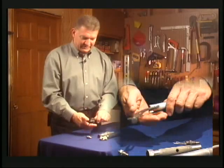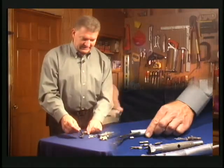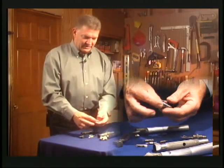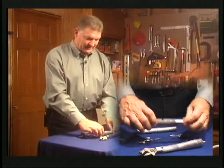The tips for the screwdriver are stored inside — there's a variety of them here and room for more. You select the tip you want, snap it in, and you have a little stubby screwdriver. If you want a full-size screwdriver, you just snap it in here and you have a full-size screwdriver you can use.